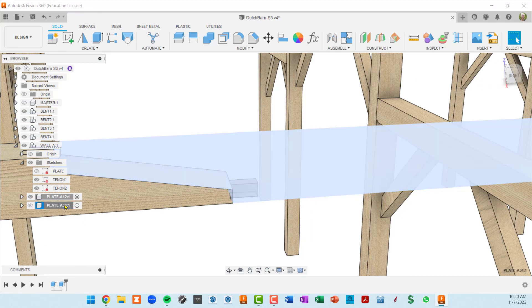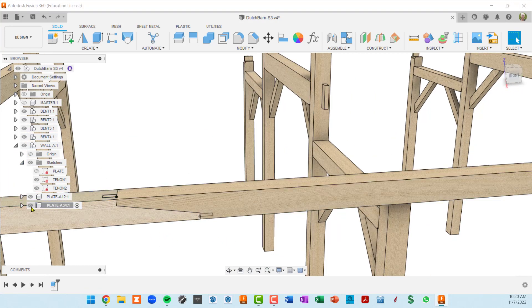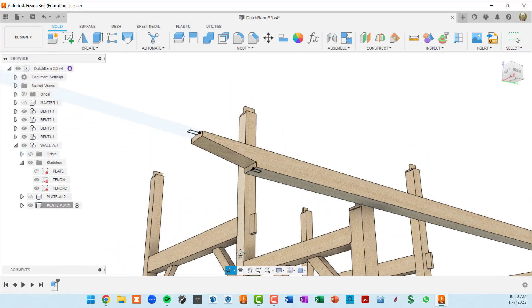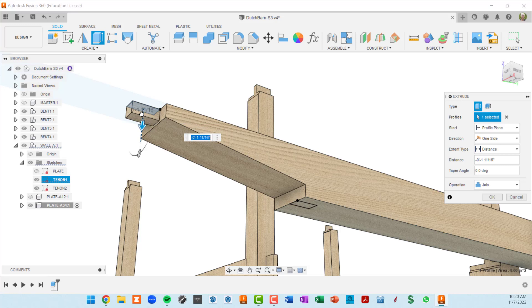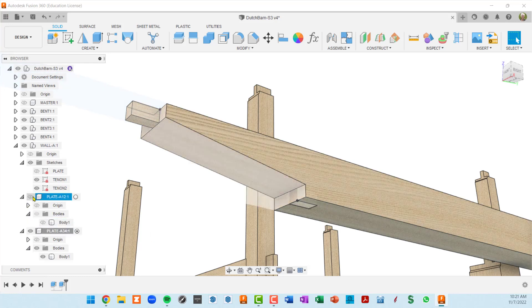Now I'll do the same on the other plate. I'll select it and make it visible, go to this bottom sketch — actually the top sketch — click on that extrude, bring it down, type in negative two inches, and make sure the operation is set to join in the dialog box. Now within plate A12 and within plate A34 we should have a single body in each and be able to hide each body separately.